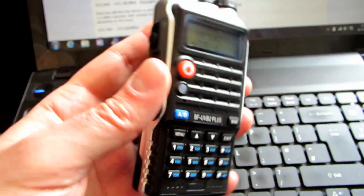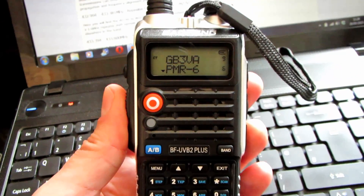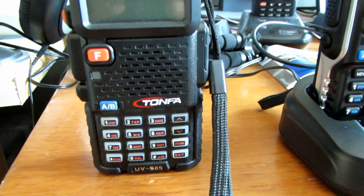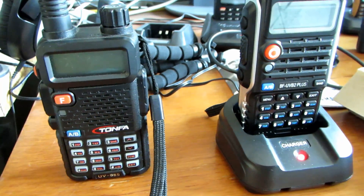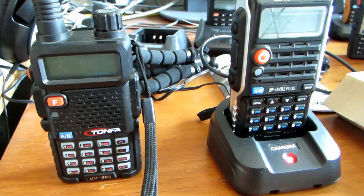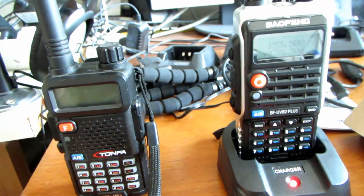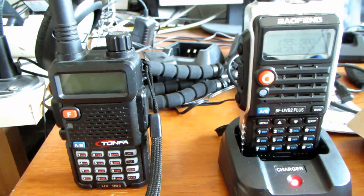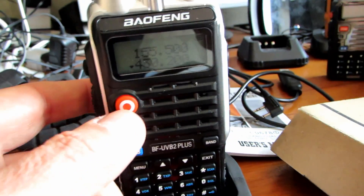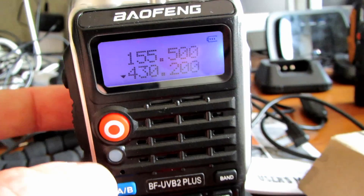So we're going to go out and test this now. Slight change of plan - we're actually going to take out the Tonfer UV985 as well, supposedly a more high-powered radio, though I haven't found it to be that much more powerful in practice. I'm going to use the UV985 and see how it compares against this radio. One thing I noticed - the VFO/memory button is that big orange circle there, not actually labeled, but that's the button to dig you in and out of VFO and memory/frequency mode.